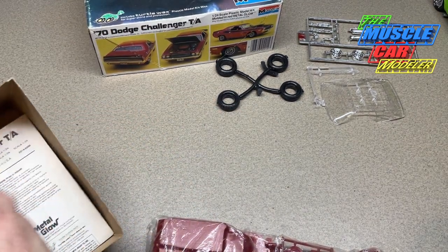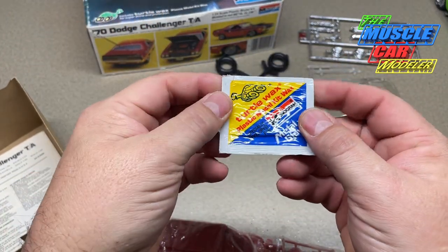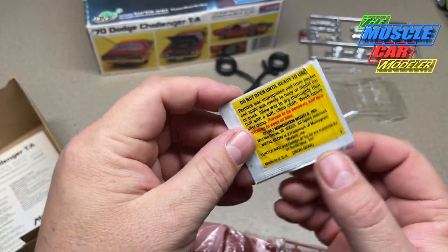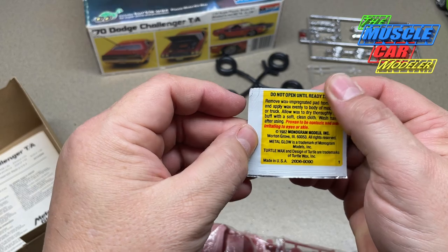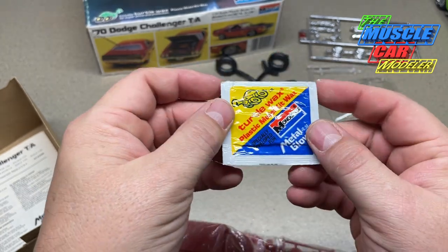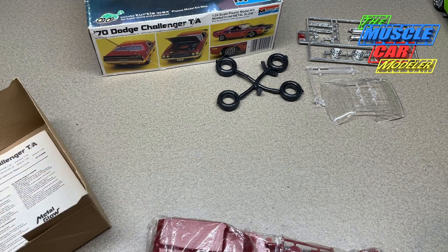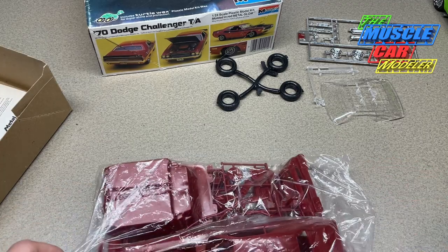And here is that Turtle Wax for polishing the plastic to really make it show — Turtle Wax with the Monogram logo on it. I don't know if this is still good; it still feels like it's in there and may still be good, it's still sealed. That's one of the reasons I kind of hold on to this kit — it's more for the nostalgic value.